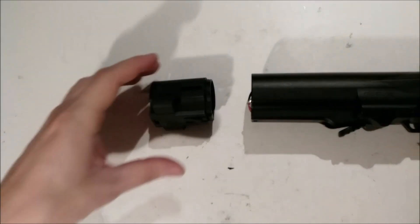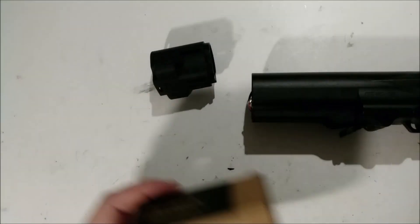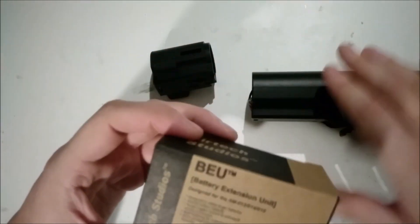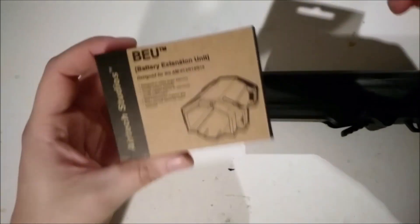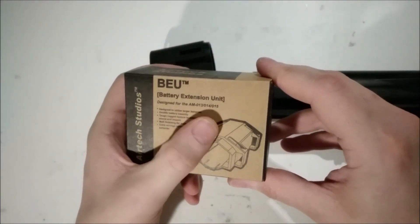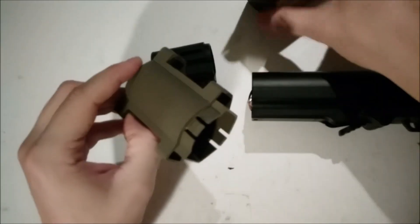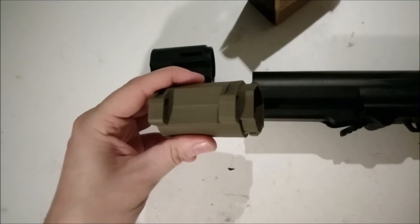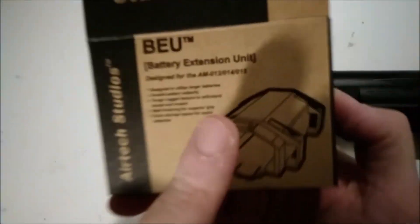So a very nice battery extension unit from Airtek Studios. And that was for the G&G ARP9, but they also make them for the AM13, 14, and 15 — same principle: a small extension unit that you just put on directly, if you are the owner of an Ares AM13, 14, or 15.